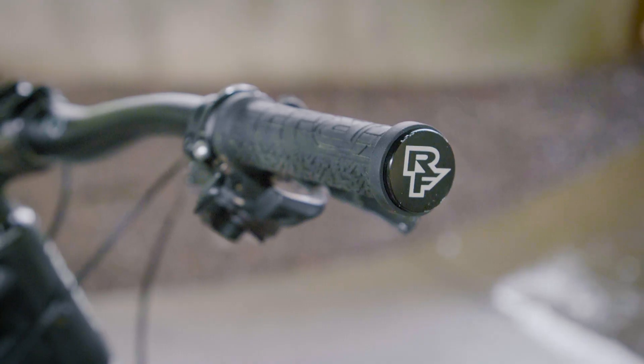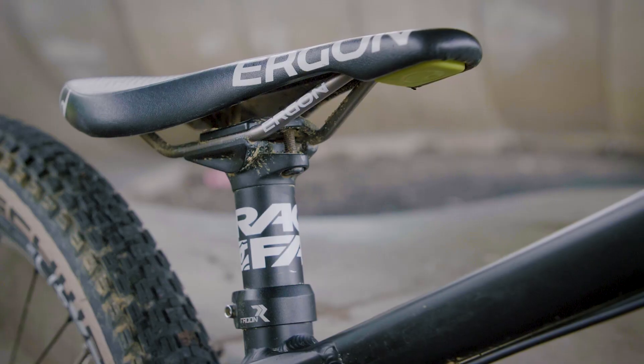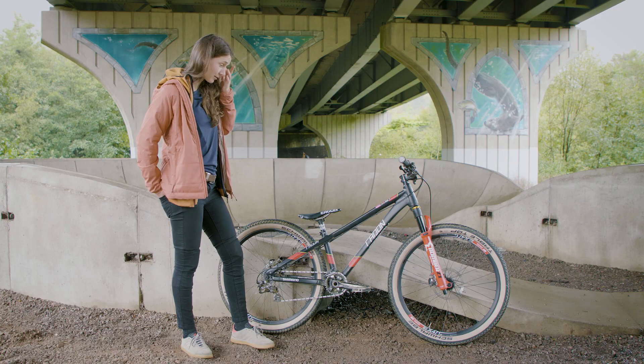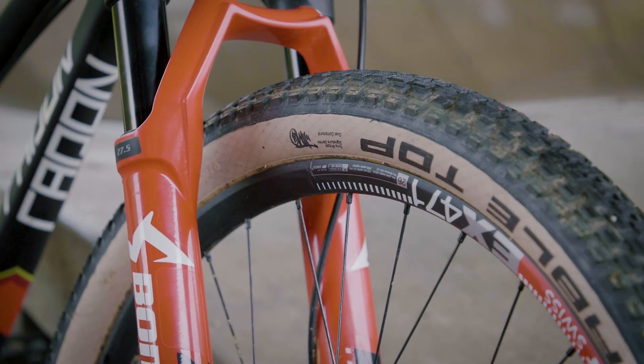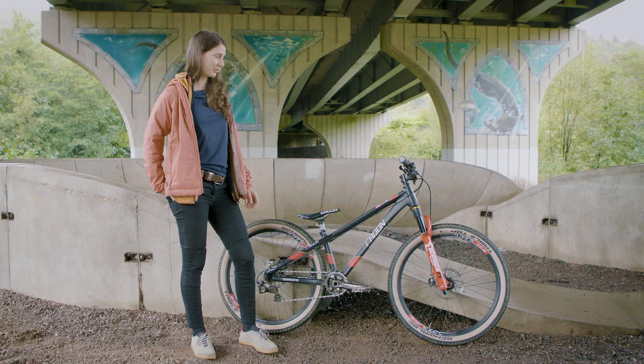Race Face grips, cockpit with bars and stem, and a seatpost. Schwalbe tires — they've been on for a good while now. 40 PSI for dirt, 60 PSI for tarmac or skatepark.